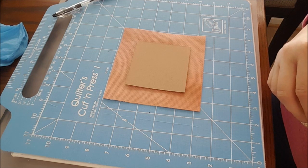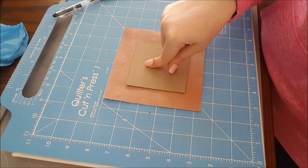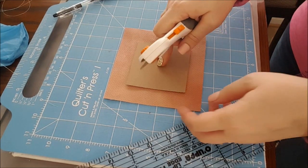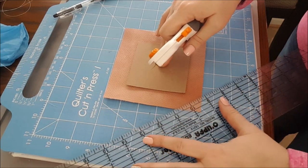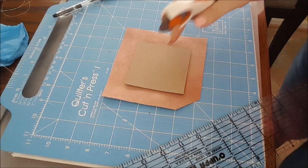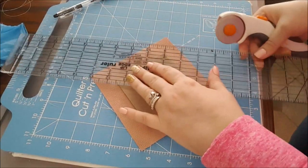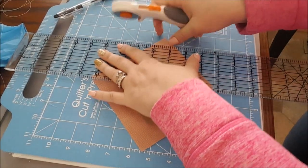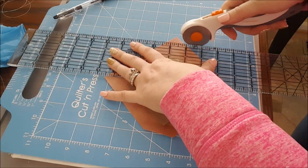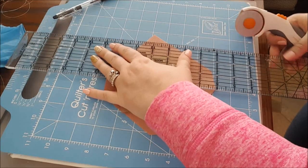I wanted to try cutting each corner at a 45-degree angle, which helps take away the bulk. With lacing I'm not going to miter the corners, so we're going to try that corner cutting first. I wanted to try this technique on something small before I try it on a bigger piece, like my Deck the Halls piece that I'm doing the framing tutorial on soon. Finishing is time-consuming, let me tell you.